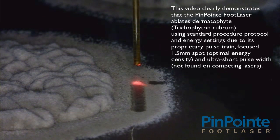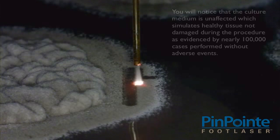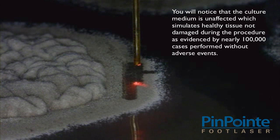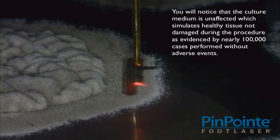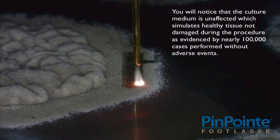Optimal energy density and ultra-short pulse width not found on competing lasers. You will notice that the culture medium is unaffected, which simulates healthy tissue not damaged during the procedure, as evidenced by nearly 100,000 cases performed without adverse events.